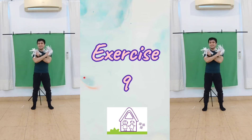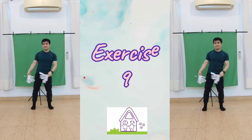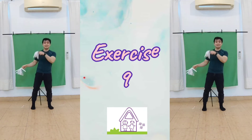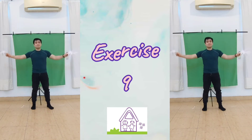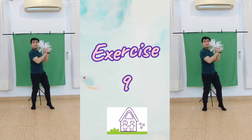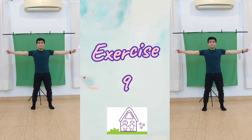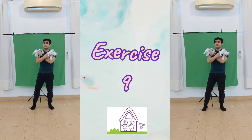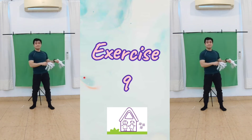Now, what's next? Let's do it with both hands. Now this time, let's shake on the other side. Stretch, cross, shake, shake, shake. Shake, stretch, cross, and shake, shake, shake.